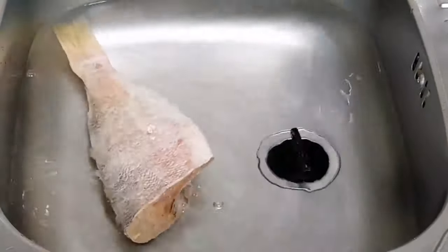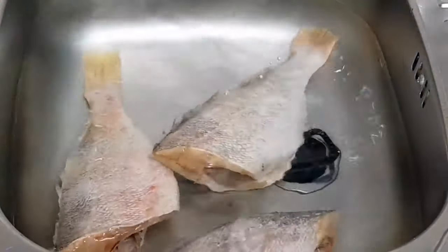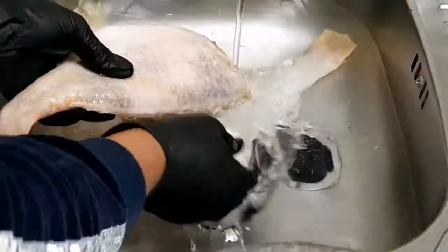In my sink I'm going to add a tablespoon of vinegar, then place the fish inside the water and leave it for seven minutes. Several minutes have passed, and I'm just going to rinse the fish out of the water.